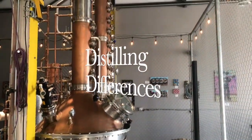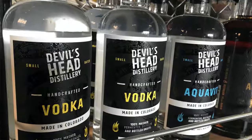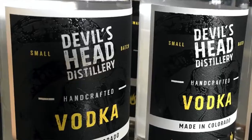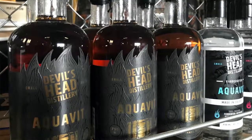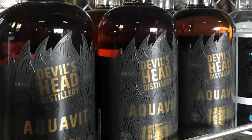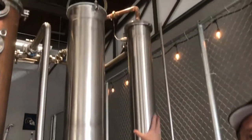At that point, depending on what I'm making, that will determine how I configure the still. For example, if I'm making vodka, I'll use all three of the copper columns here in order to achieve 190 proof or higher, which is the federal requirement to be classified as a vodka. If I'm doing gin or aquavit, I'll just utilize the first two columns and bypass this one. And then this is the botanical basket — if I'm making aquavit, I'll pack this basket with all of the botanicals. The vapor passes through it, picks up the essential oils, and then comes over to the condenser where it turns back into a liquid.